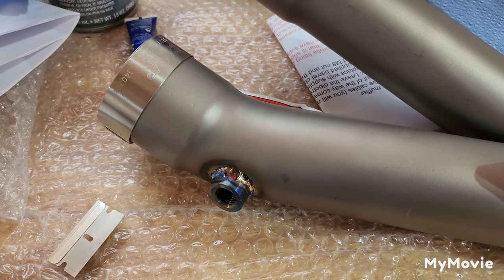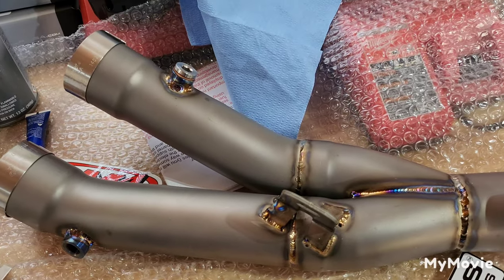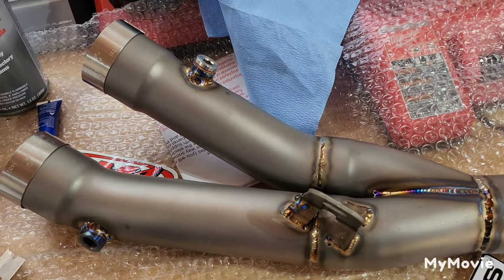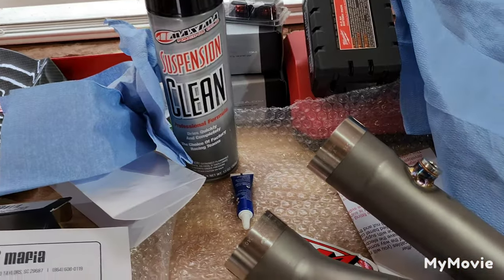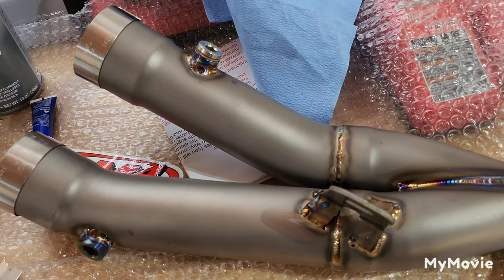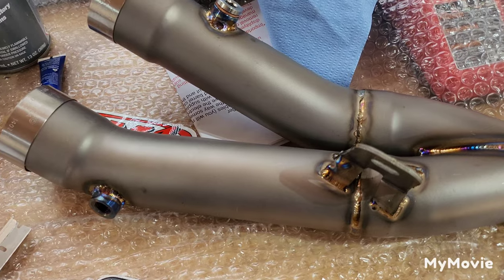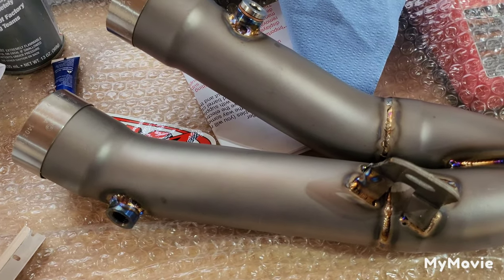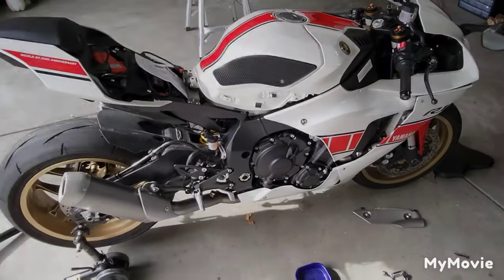Those plugs should come out pretty simply. This being titanium, one thing I can't stress enough: use gloves and make sure you wipe it down really well - I use suspension cleaner, WD-40, or brake cleaner. You definitely want to clean it down before you get heat into it, because fingerprints and grease from your hands can actually etch into the pipe and make it look terrible. Just some little tips I wanted to share.